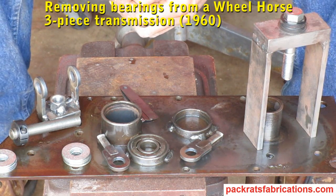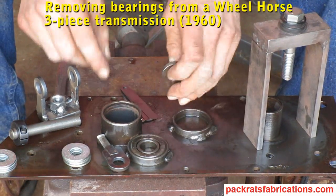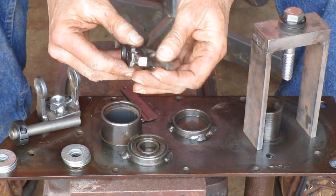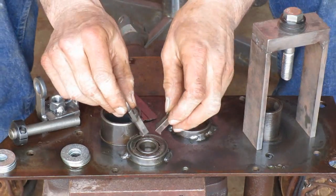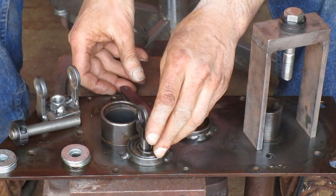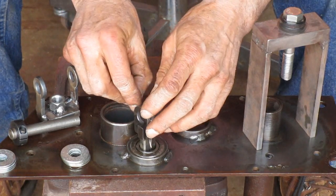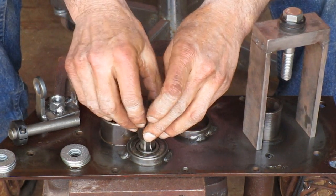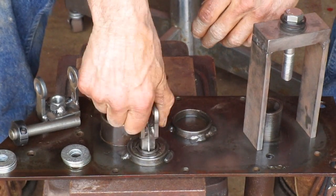If you're going to do these wheel horse transmissions, you'll need a way to get these bearings out. So this is what I came up with. I've got some fingers with ledges and they'll fit in here. I'm going to keep them apart with some feeler gauges. So it's got a good hold of the inner race right there.